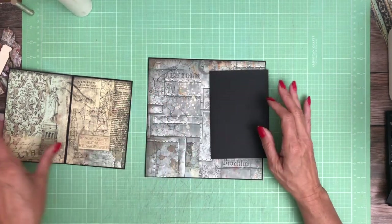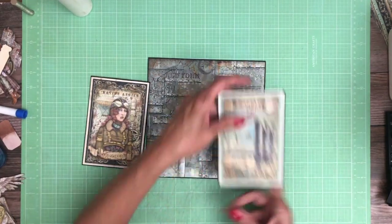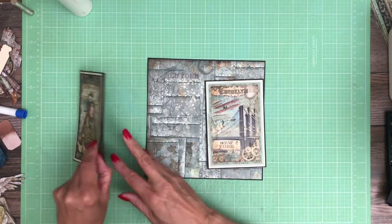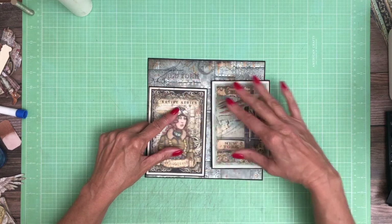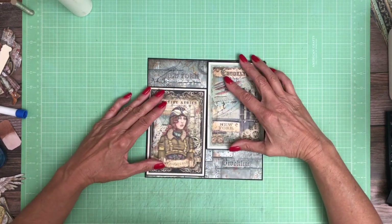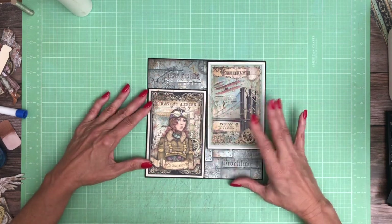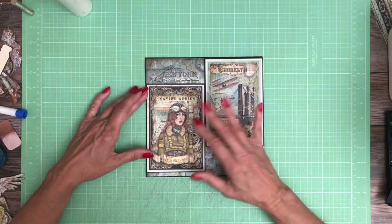Now I'm going to add these to this page. I panicked — I thought it was upside down — but they're not. I want to leave the New York revealed, and down here I want to leave the Brooklyn revealed. So I'm not going to go exactly to the edge. I think I'm going to nudge it up what looks like a half inch.